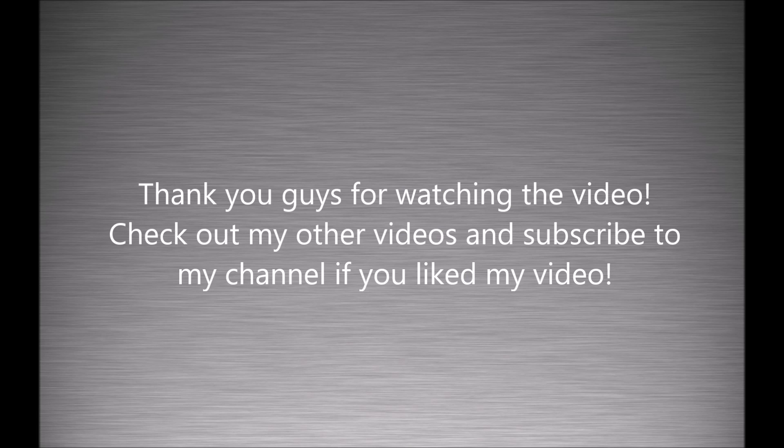Thank you guys for watching the video. I hope you liked it. If you like my video, subscribe to my channel. See you next time.